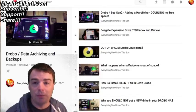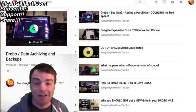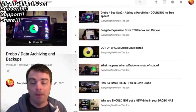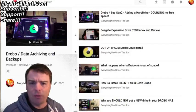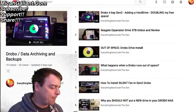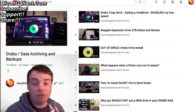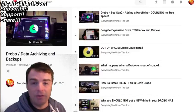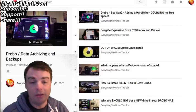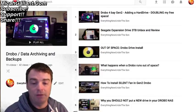You go to Seagate's website and there's a special link for Canadian customers, because it's sent to Mississauga, Ontario. I'm on the east coast, so you fill out the form and send the hard drive in. You have to sign off that you will lose everything on that hard drive, and they'll take a look at it and hopefully replace it if it's in warranty.